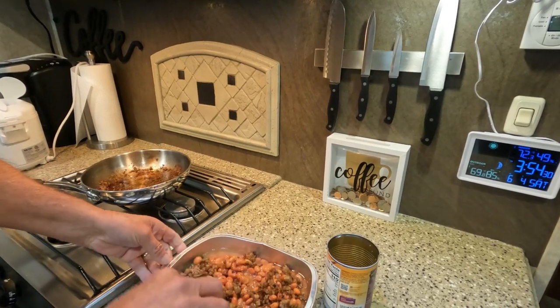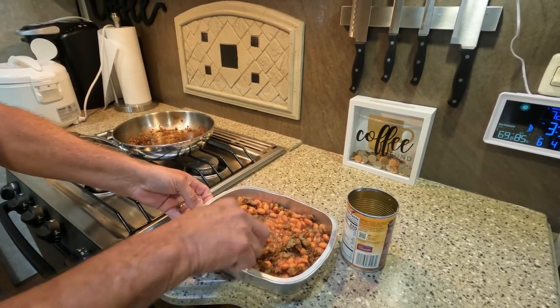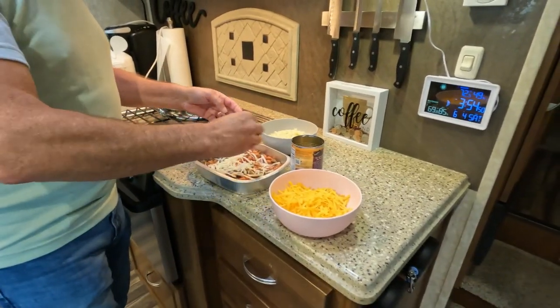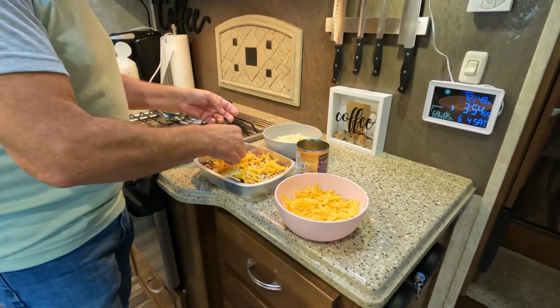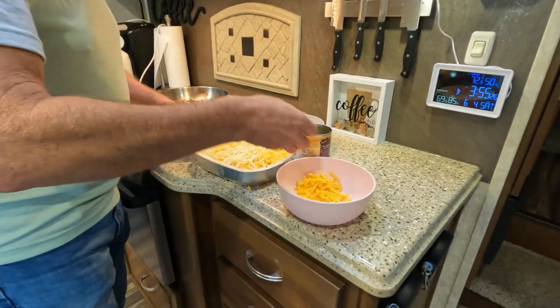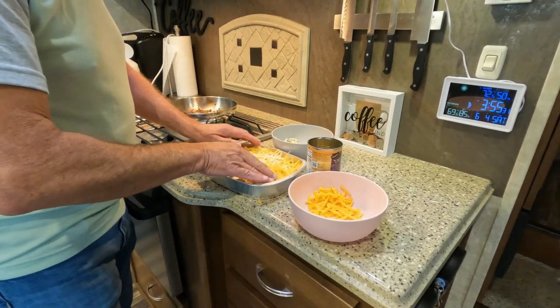We're gonna stir that around a little bit. And once that's done, we're gonna take and add our cheese. I like to mix it a little bit from this bowl, a little bit from that bowl, and we're just gonna smother the top of this with cheese. It's a very easy recipe. I think we've got enough cheese in here — this dish is a little small, so we're leaving some of that out.